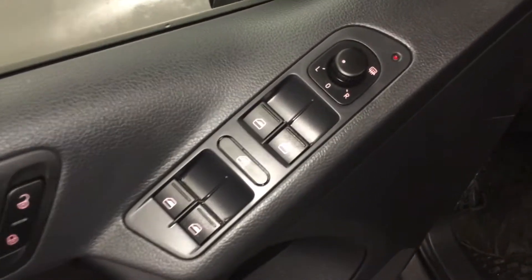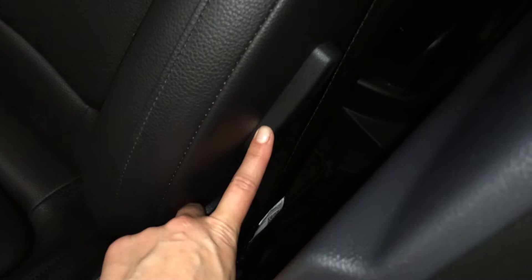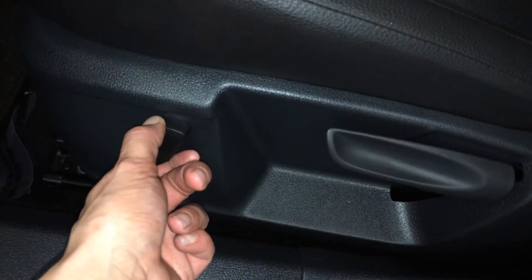Powered locks, windows, and side mirrors are heated. Driver and passenger have lumbar supports on the sides of the seats. Driver has a powered recline.